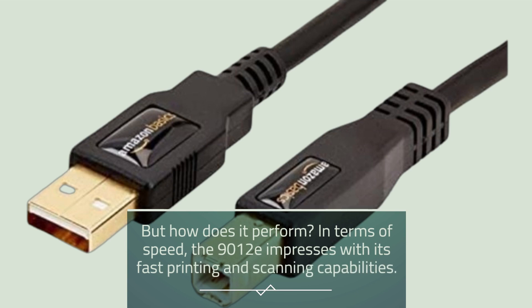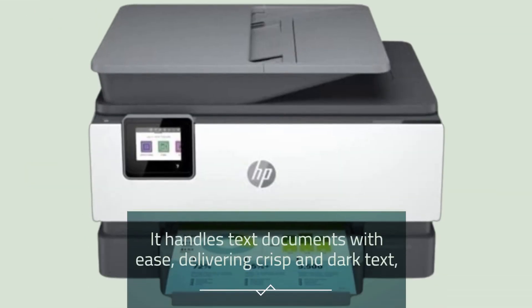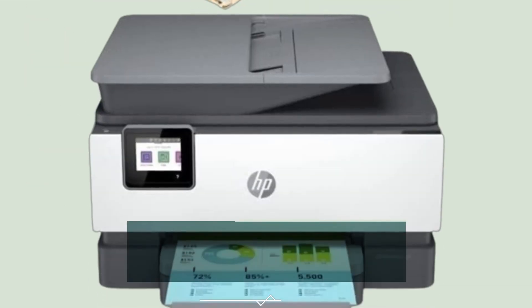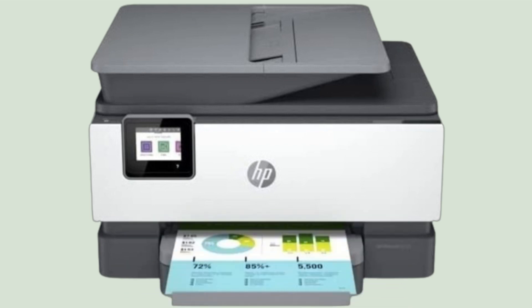But how does it perform? In terms of speed, the 9012e impresses with its fast printing and scanning capabilities. It handles text documents with ease, delivering crisp and dark text, while graphics come out with punchy colors and minimal graininess. The automatic duplex printing and scanning feature further enhances efficiency, allowing you to produce double-sided prints and copies without any hassle.